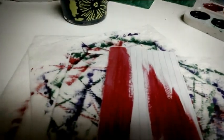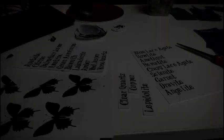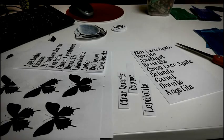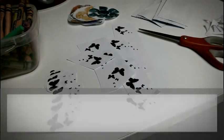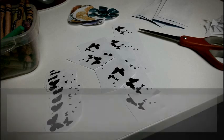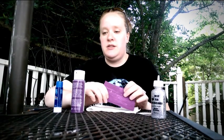So that's what I'm doing at the moment. I will keep you guys posted on the next part. I'm going to show you what I've done so far. I have this easy, already mixed paint — I got it for 50 cents at Walmart.